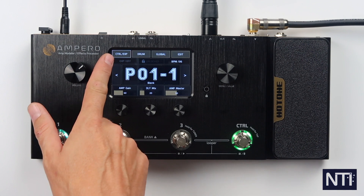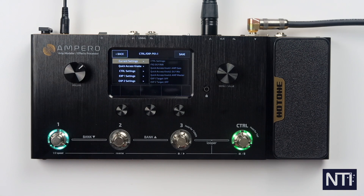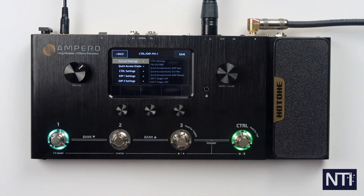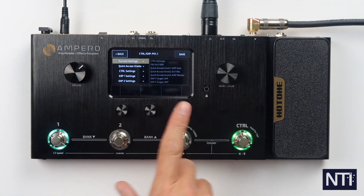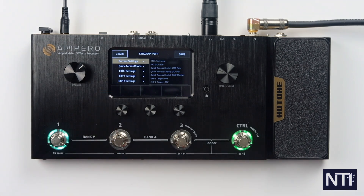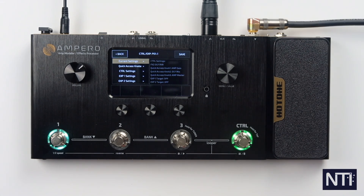The first block here is control and expression. If we go into that one it's got current settings for the patch we're currently on, so it'll show you everything to do with the current preset. The next setting is quick access knobs — assigning what you want these three to do. They have a default per patch. Then we've got control settings which lets you set what the footswitch does, and expression one and expression two settings for connecting an additional expression pedal.